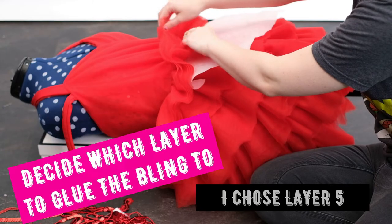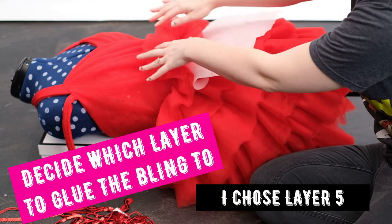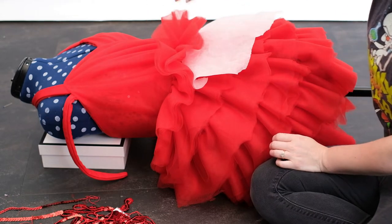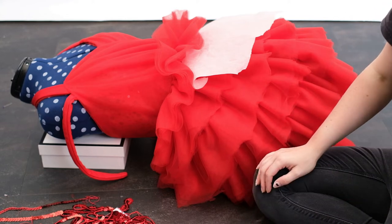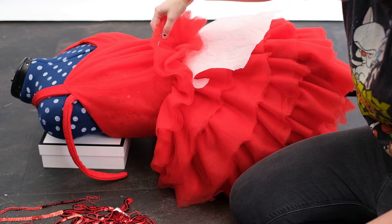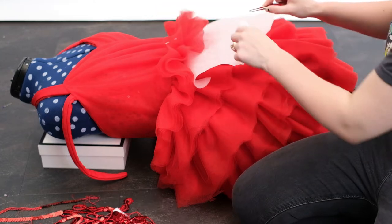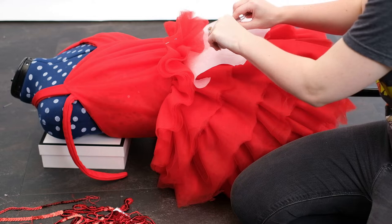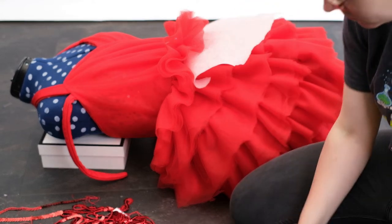The glue of choice is E6000 Fab. Next you need to decide which layer to glue the sequins and rhinestones to. I did some quick tests by sticking loose sequins and rhinestones behind the tulle, and I found that gluing to layer 5 meant there were 4 layers in front — the same as the top. I think gluing onto layer 5 was the most consistent idea with the rest of the dress.